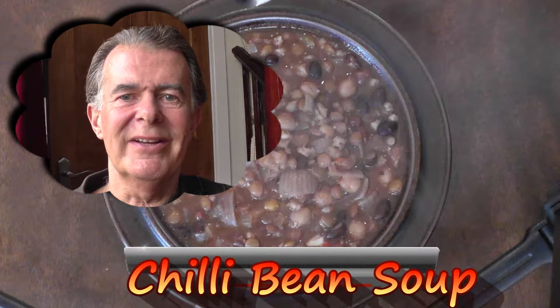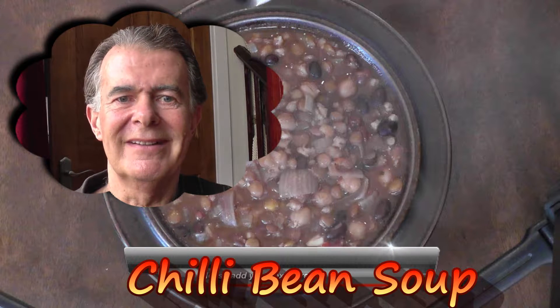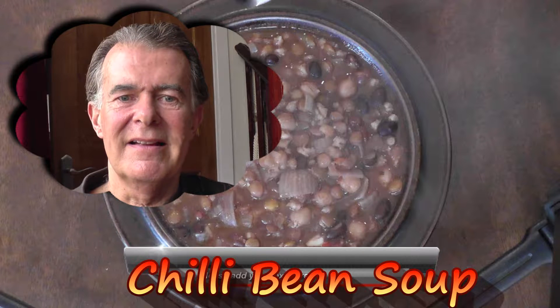Hi, I'm Mike Forte and today I'm going to show you how to make one of my old favourites, chilli bean soup. It is easy to make and full of healthy ingredients, most of which are known to help lower cholesterol. It can also be a vegetarian option if the beef stock cubes are replaced with vegetable.